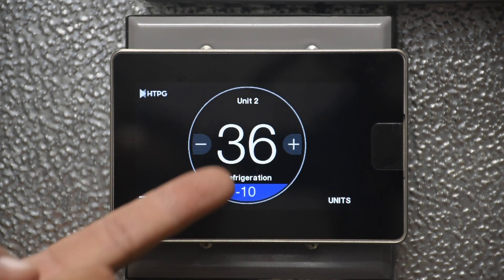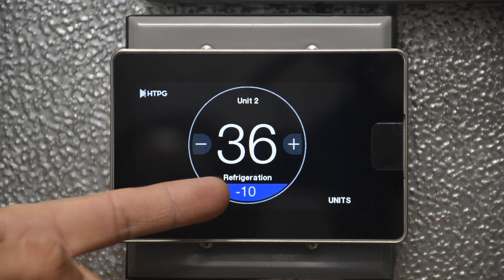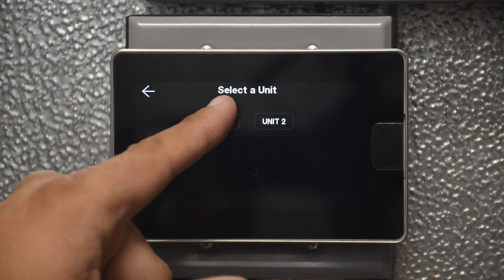Unit 2 is showing its space temperature and its current set point. It shows 'refrigeration,' which means it is actively cooling the space. That is basically for navigation between more than one unit.